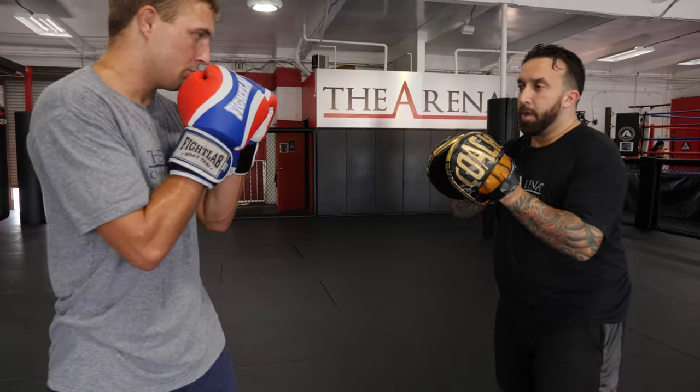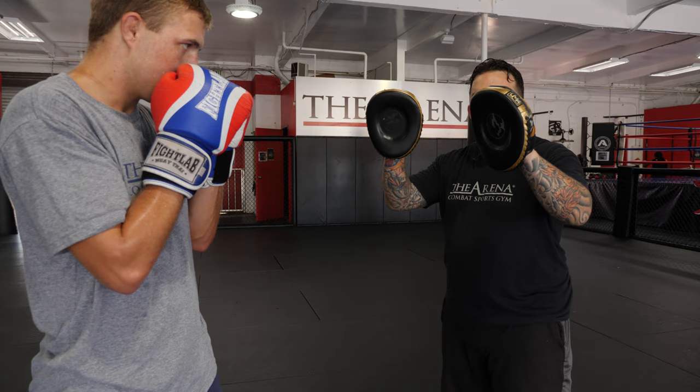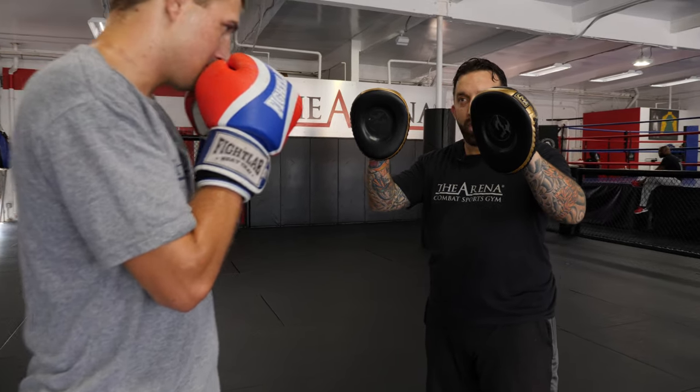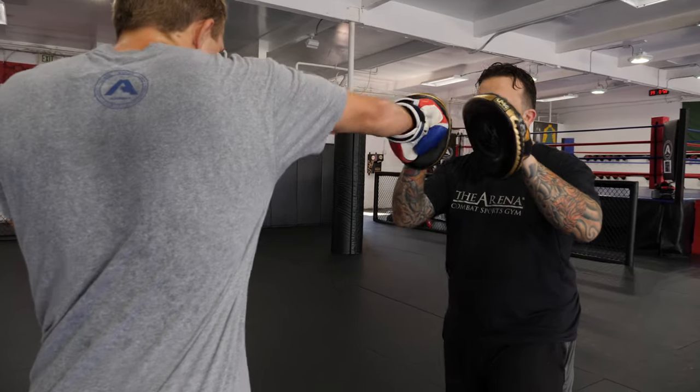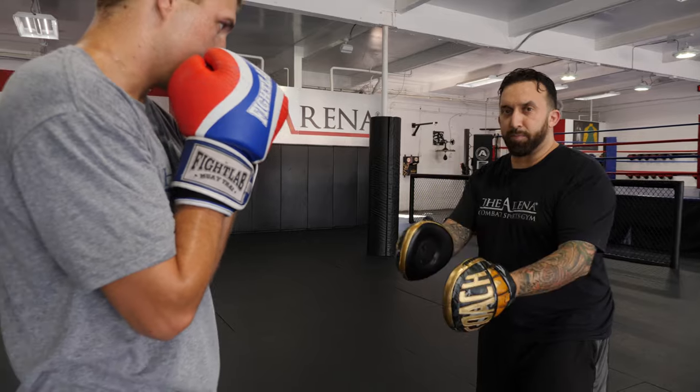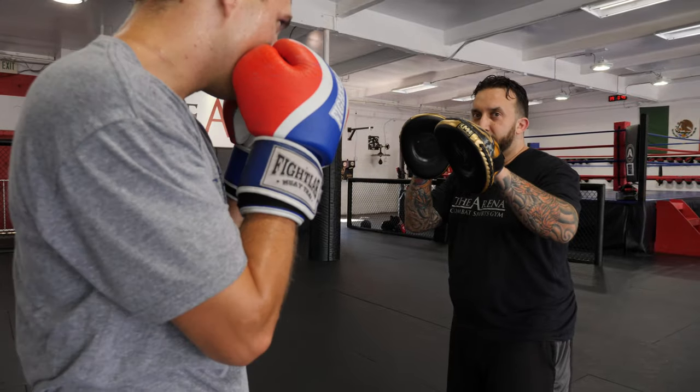First and foremost, mitts should never be this far apart — this is just two people standing near each other trying to hit. So when I hold focus mitts for a person, the first mitt stays out, the second mitt staggers back so they can touch with the first one and rotate with the second one. This reinforces the proper range and proper mechanics. So if he just throws one, two and I stagger the mitts this way, he's forced to rotate to reach the second mitt.